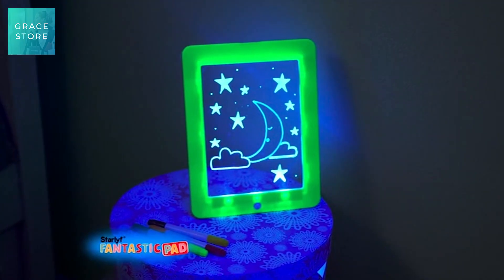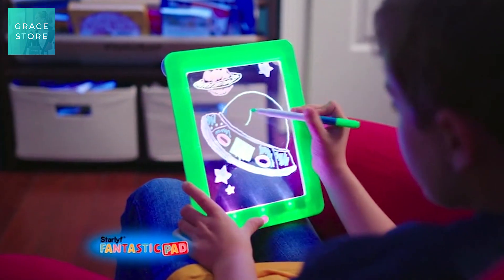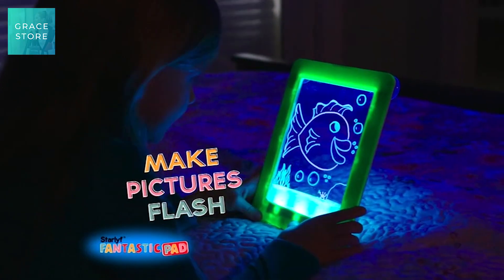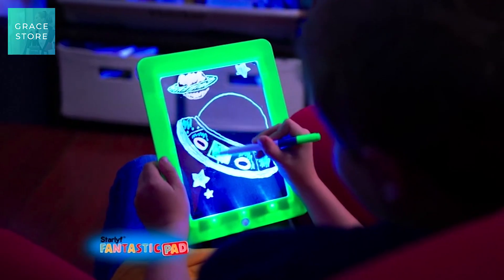Star Life Fantastic Pad's secret is its special color effects LED light that illuminate the screen so you can sketch exciting pictures or glowing cartoons. Push the button to make your pictures flash or scramble the colors on your spaceship. There are eight different lights in all, so go ahead and draw.